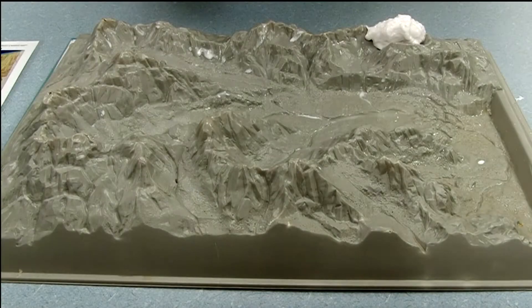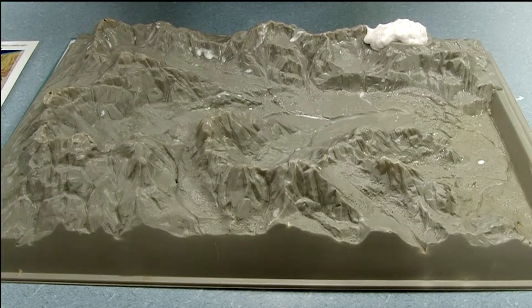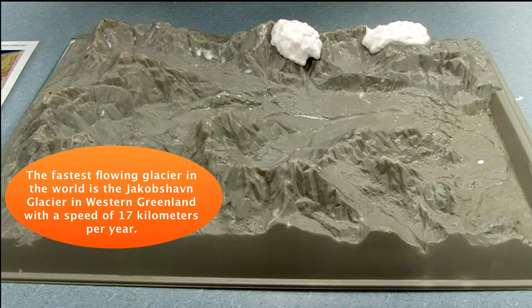Once you've gone ahead and made the flubber, one of the things you need to do is make sure you mix it correctly — mix it properly for a few minutes, make sure everything's coagulated nicely. Then go ahead and squeeze the extra water out, so you have a fluid that flows pretty well. It's a non-Newtonian solid, so it's got some properties of a solid and some properties of a liquid. One of the benefits to this is we can show the flow of glaciers, but we can speed up the process.